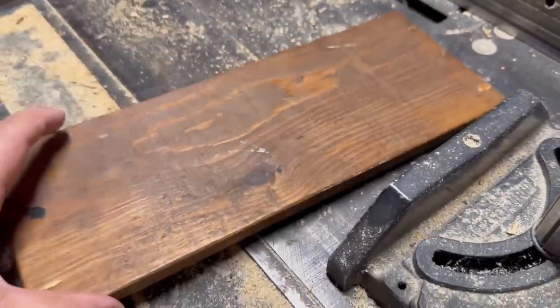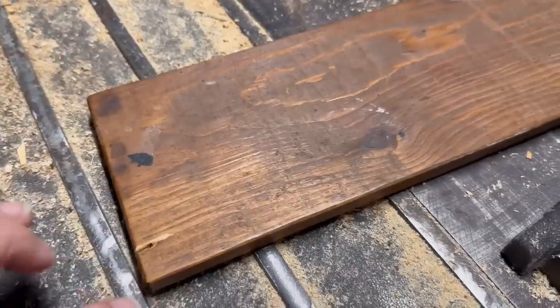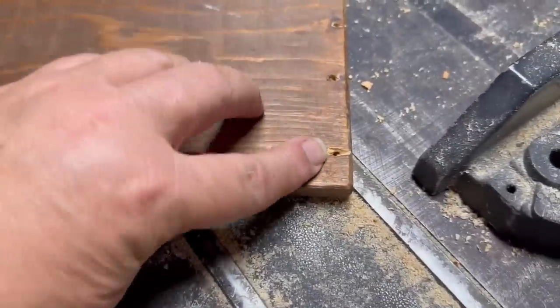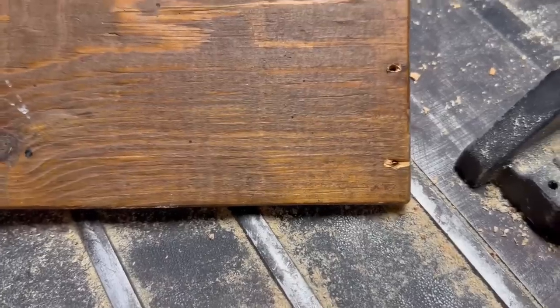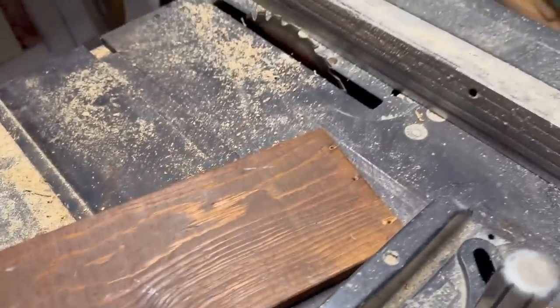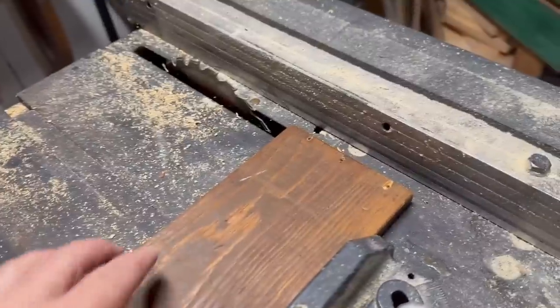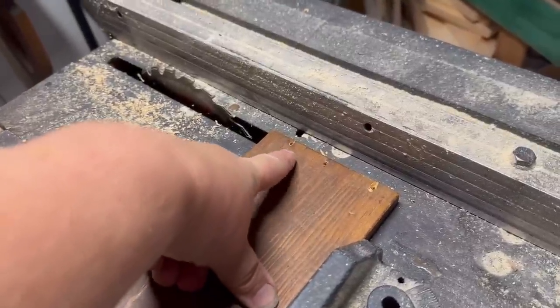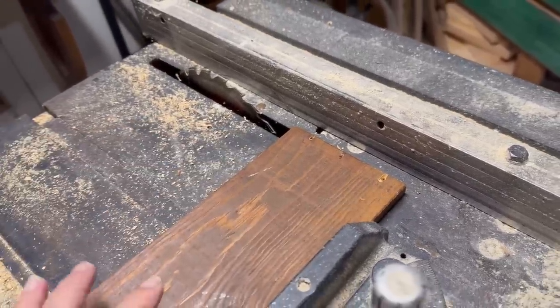So this is the top of that little caddy that I pulled off, and I've got a few little nail holes here. Instead of filling them in, I think what I'm going to do is just zip them off with the table saw — just cut right here just after those little holes.